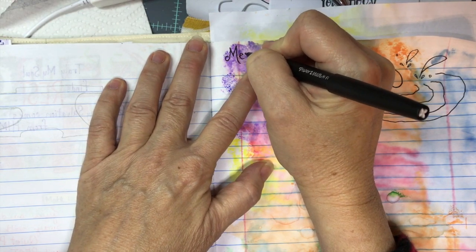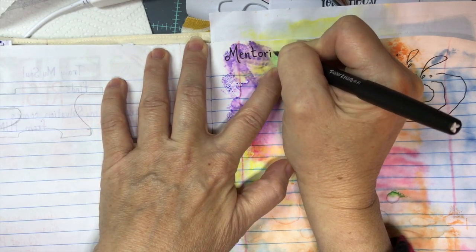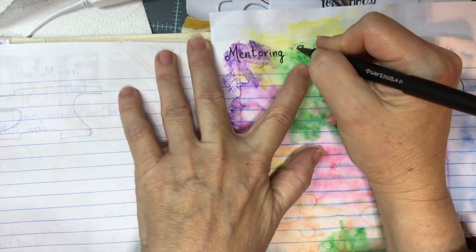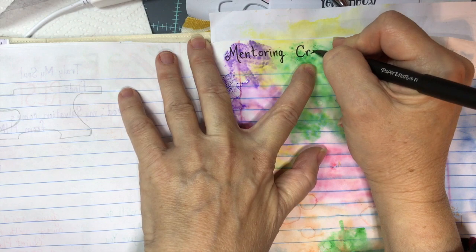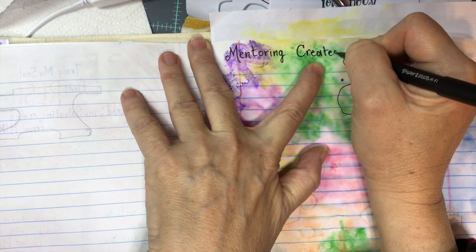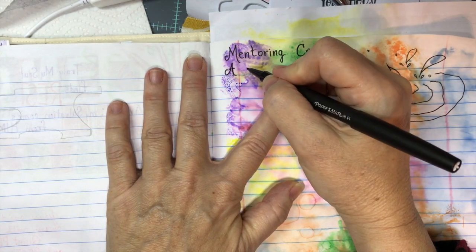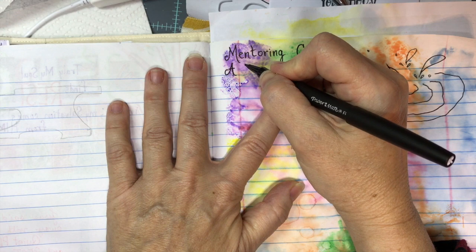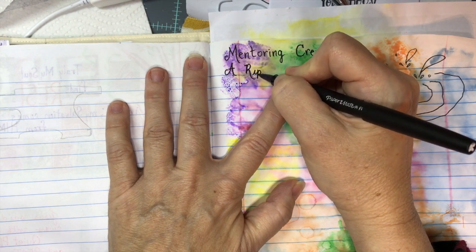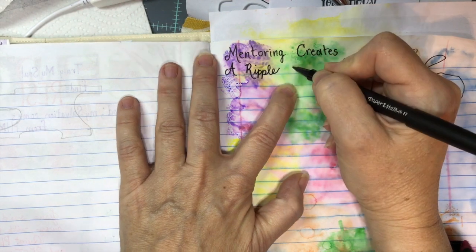I'm going to write in bold letters: 'Mentoring — create a ripple.' Perfect.